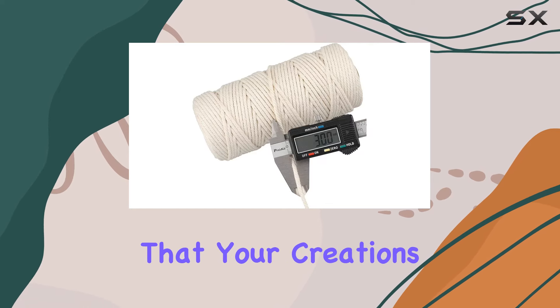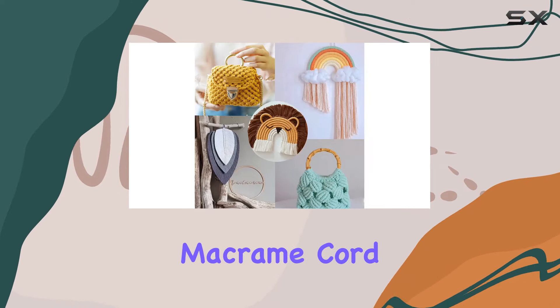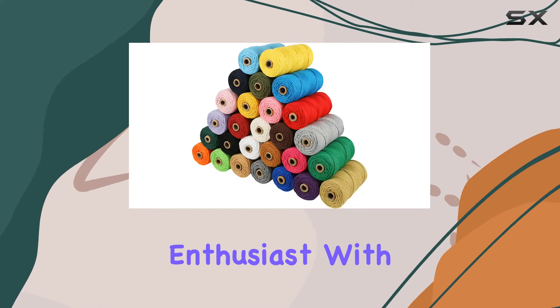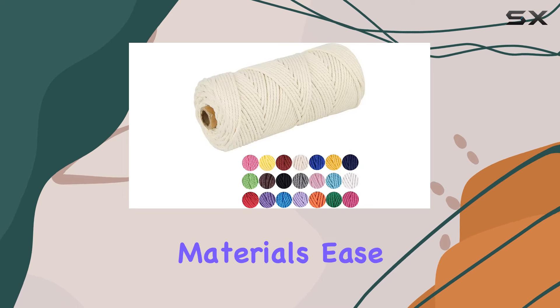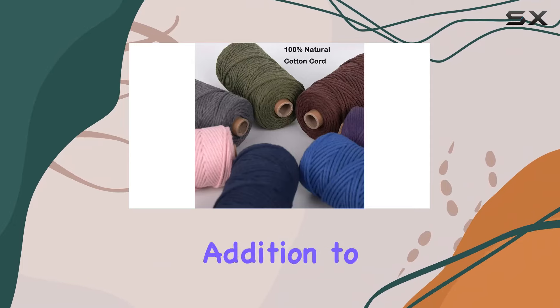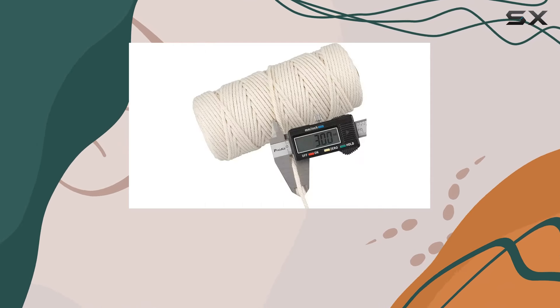Perhaps my favorite thing about this macrame cord is its durability. Whether you're creating pieces for yourself or gifting them to loved ones, you can trust that your creations will stand the test of time. In conclusion, the Natural White Macrame Cord by Lexavoin is a game changer for any DIY enthusiast, with its eco-friendly materials, ease of use, and endless creative possibilities.